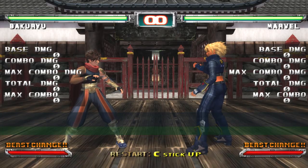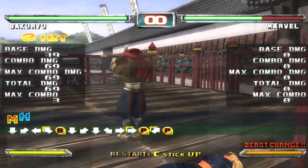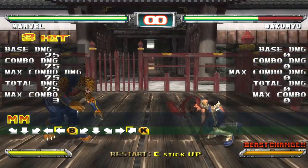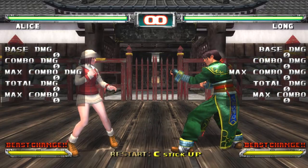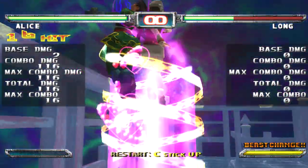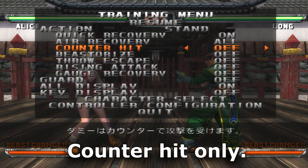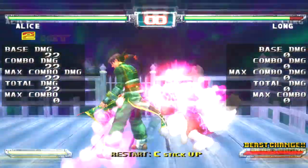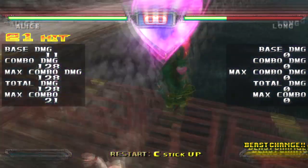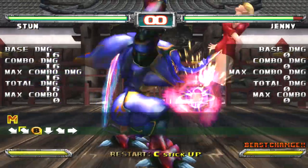Here are a few simple examples. Bakryu's quarter circle back launcher followed up with his punch command grab special. Sheena slash Marvel's quarter circle back launcher followed up with her kick command grab special. Alice's 6'6B on normal hit into her beast drive. Her quarter circle forward beast on counter hit into her beast drive. And Stun's 3B launcher into his beast drive.